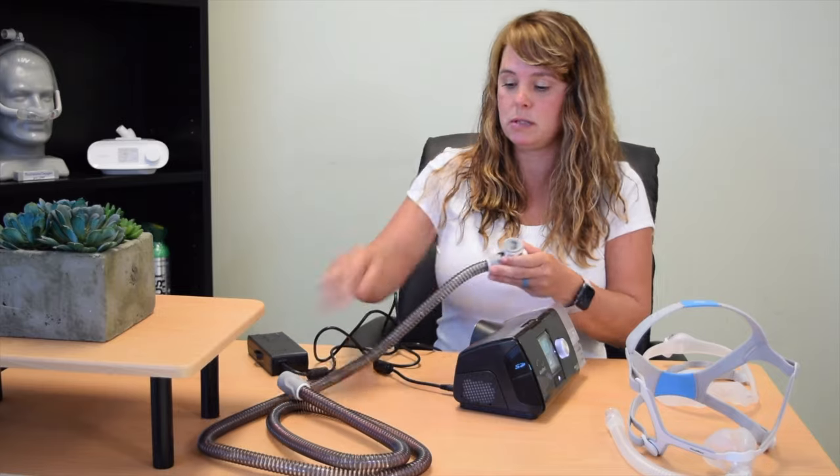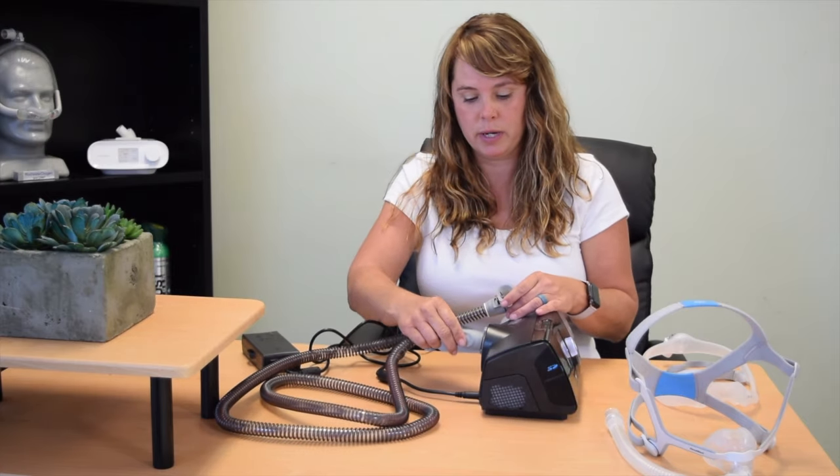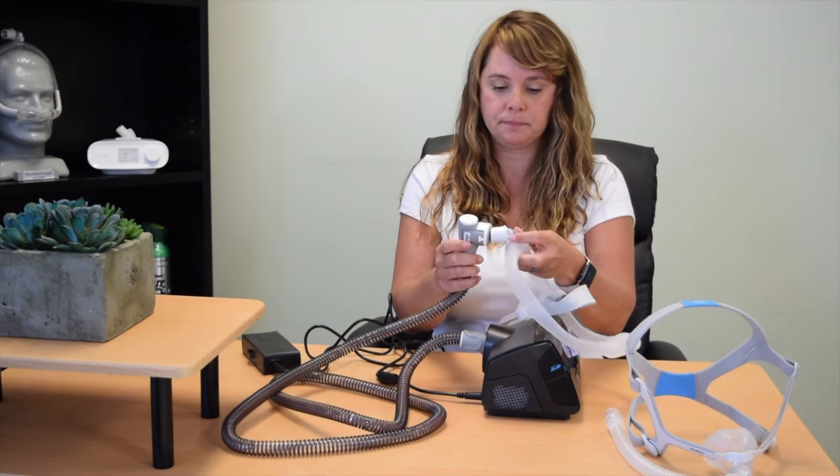Number three issue is the tubing. On this tubing you can see the ends are very different — this is a heated hose system. If you were using a standard tubing, the ends are going to be identical and this would be a non-issue. But if you were to put your tubing in incorrectly — with this end going to the device and the other end into the mask — it's very bulky, very heavy, and it's not creating a seal, so you're going to have a lot of leakage.